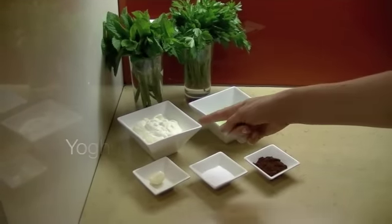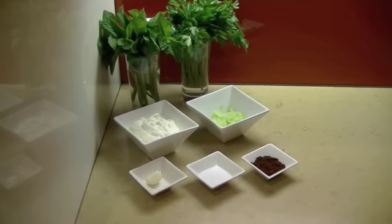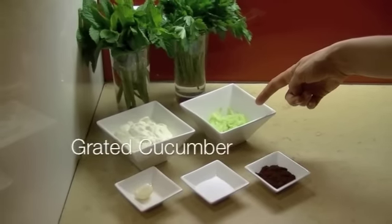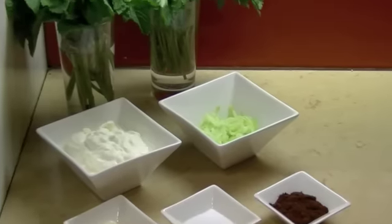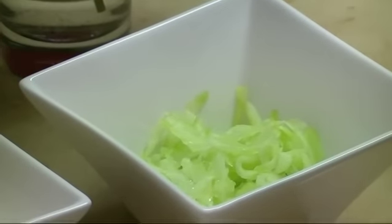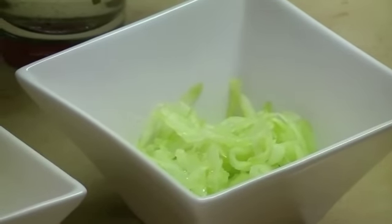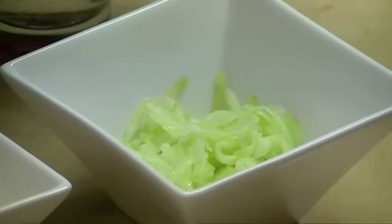The first ingredient is yoghurt. Yoghurt is actually a Turkish word that has spread throughout the whole world. The other ingredient is grated Lebanese cucumber. You can use other varieties of cucumber but you may find they are a bit seedy. Make sure when putting the cucumber into the yoghurt that you have squeezed all the water and juice out of it so it's quite dry, otherwise it will make the cacık quite soggy.